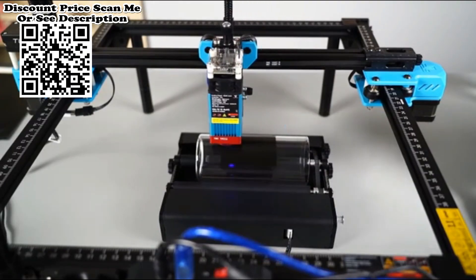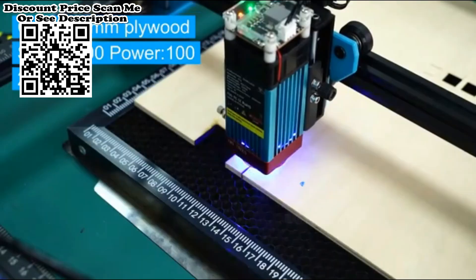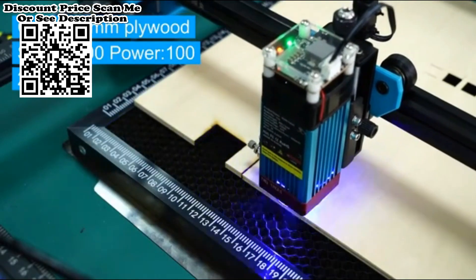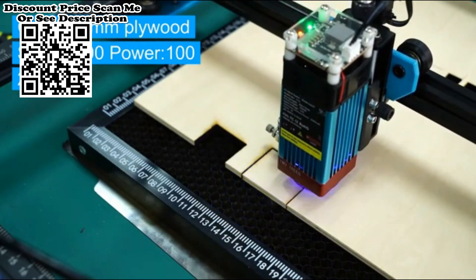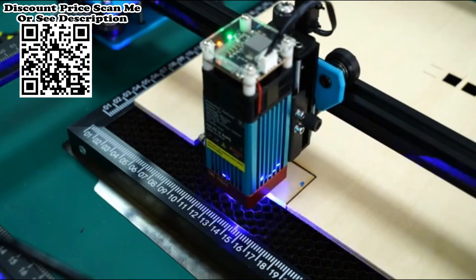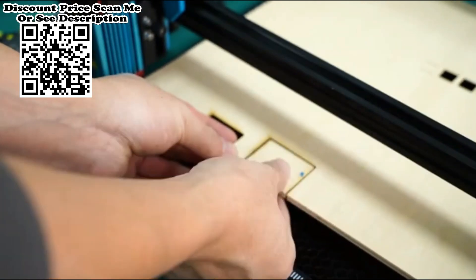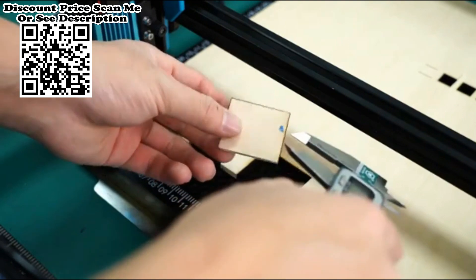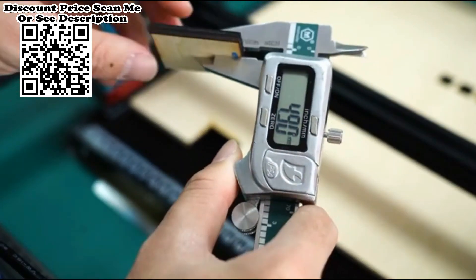Two Trees TTS-55 powerful laser engraver with Wi-Fi and offline control — an 80W laser engraving machine featuring the latest laser beam shaping technology. The TTS-55 uses the latest 5.5W laser beam shaping technology diode laser with an ultra-fine 0.08mm sharp laser focus, offering super cutting penetration and precision.